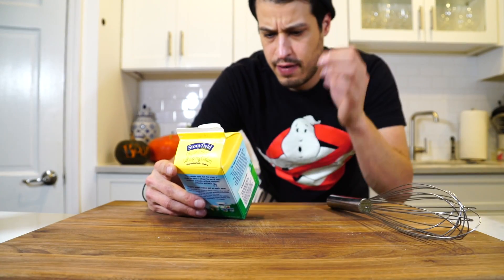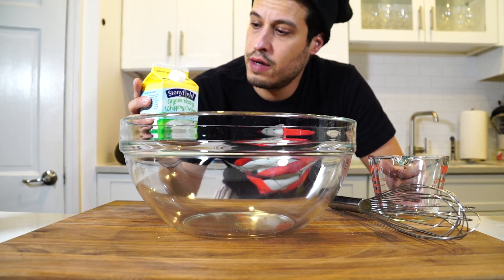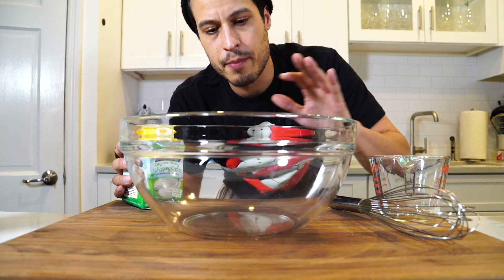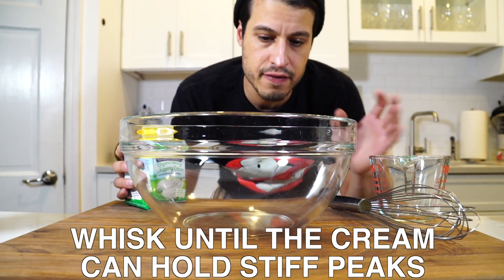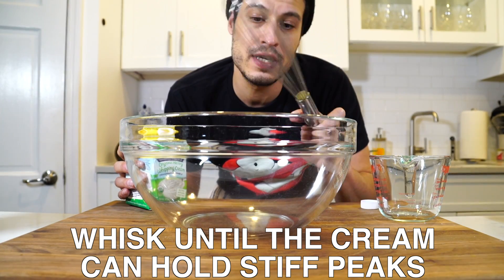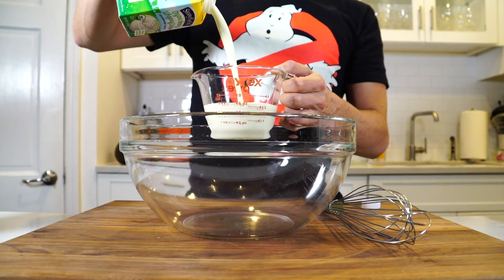Now I want to make whipped cream. I have a pint of heavy whipping cream. Put it in the freezer for a little bit so it's super cold. The key to whipping cream is just making sure it's super, super cold. Having a big bowl helps because you're just trying to whip air into it — the more space you have, the faster you're going to do it. So don't try to do it in a tiny little bowl. Put the bowl in the freezer, get them cold. One cup heavy whipping cream.